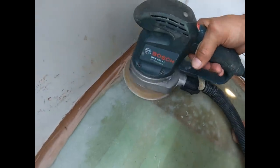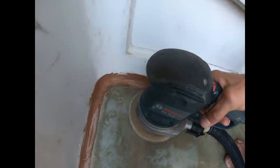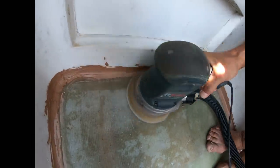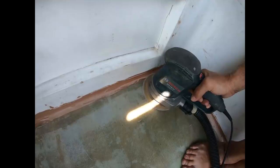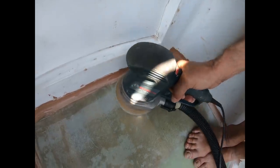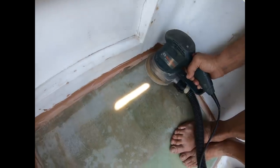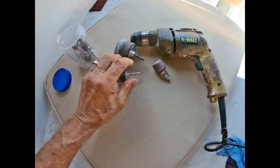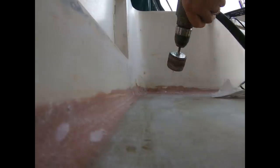The next step was to thicken epoxy with an easy-to-sand filler, make a fillet, and sand it into a nice curved section so the fiberglass cloth could fold in around the edges. Drum sanders in a drill made it much easier to get that curved surface all the way around the perimeter — a lot easier than doing it by hand.